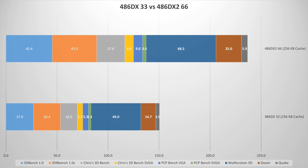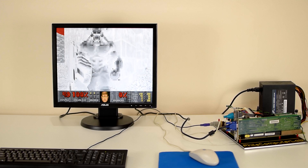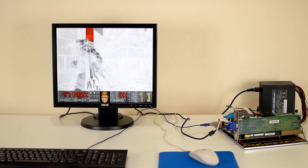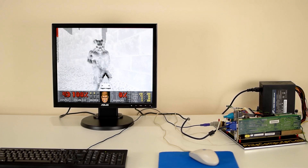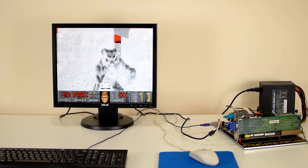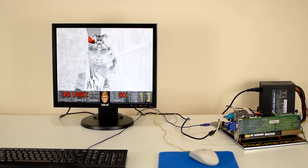It doesn't double exactly 100%, but it's pretty close. In terms of gameplay, it's almost the difference between 15 and 30 FPS. Doom, in my opinion, is really playable on a DX2/66. Before that, it wasn't really playable — you had to reduce the details or make the window a little bit smaller — but on a DX2/66 it is pretty smooth.